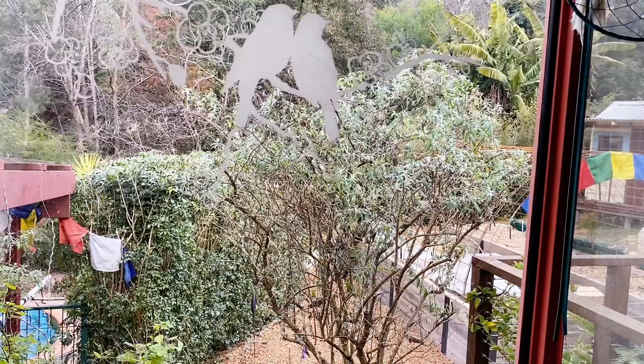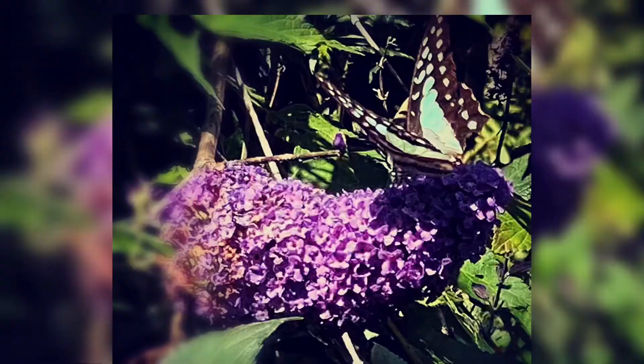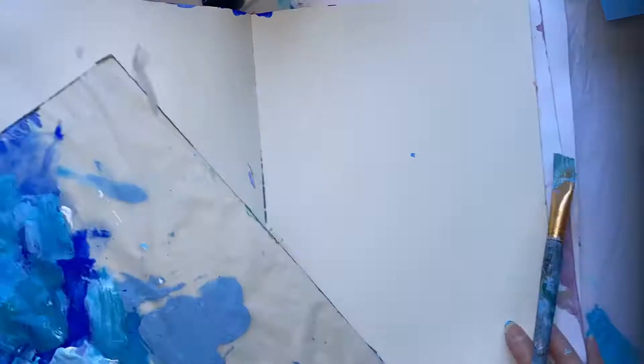So this is my buddleia tree outside my studio. It's winter here now so I've got a photograph. If you remember from last class we used our leftover paint in our art journal, but you can paint this on a canvas or a board too if you'd like.